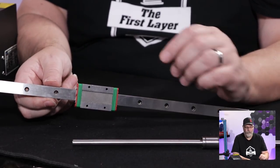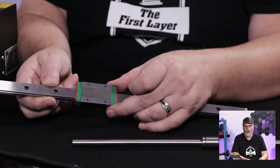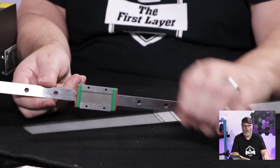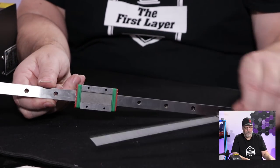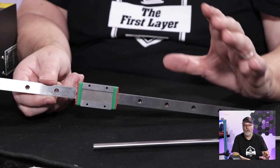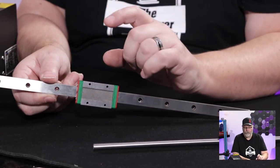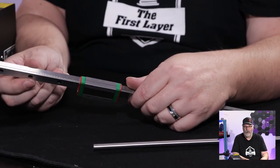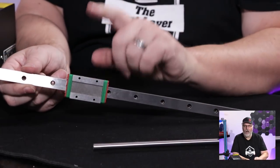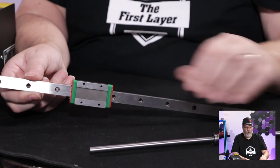Linear rails are typically used in higher-end printers because of how they work. If installed correctly and straight, you get no binding at all, whereas with a traditional rod setup you can get binding very easily. As long as the rail is straight — and most manufacturers ship them nice and straight and flat — the bearings just move simply and smoothly. There is also a lot less noise from linear rail bearings than from traditional rod bearings.